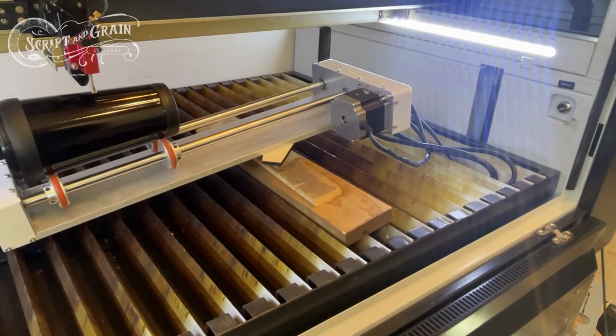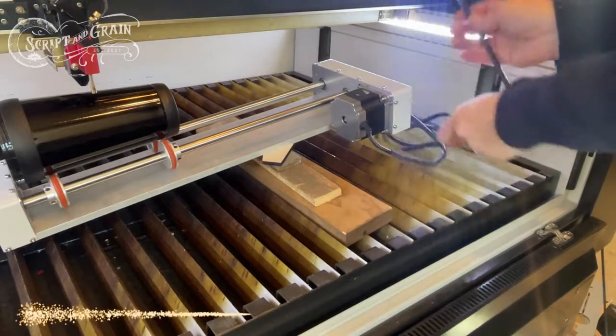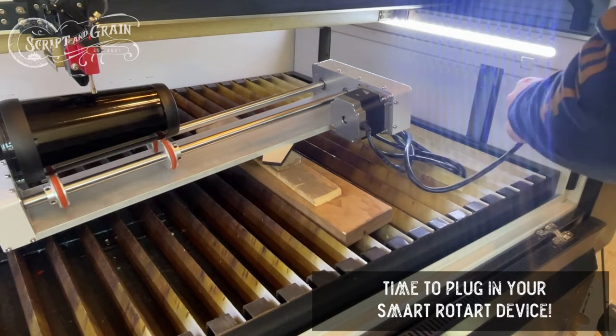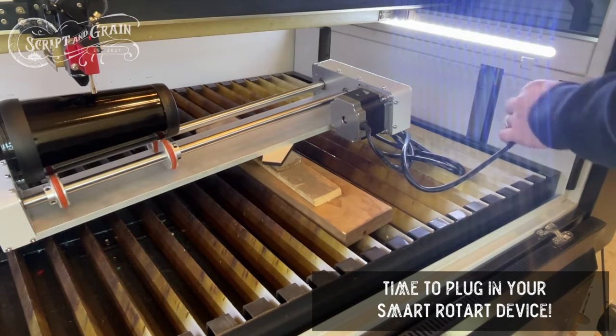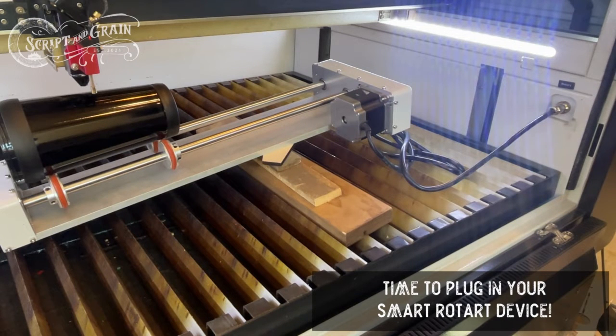The final step in this rotary attachment hookup is to take the cable and down here where it says Rotary, plug that in. When you plug this in it completely disables the ability to move your laser head and gantry back and forth — your Y axis — you can only move it left and right. But since I have it where I'd like it set, I'm just going to leave it where it is.